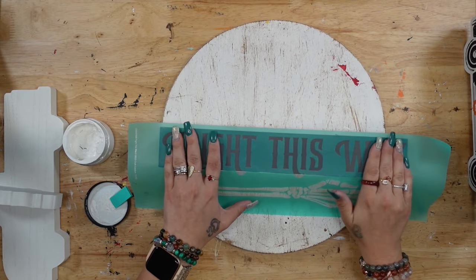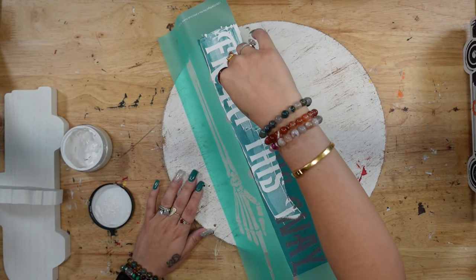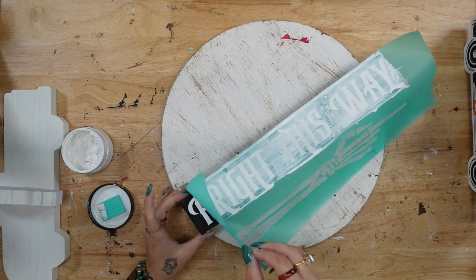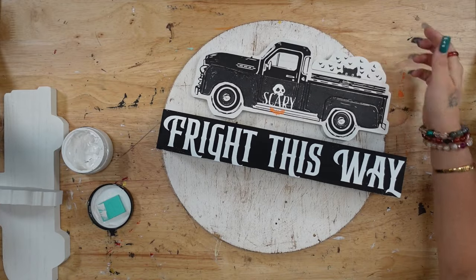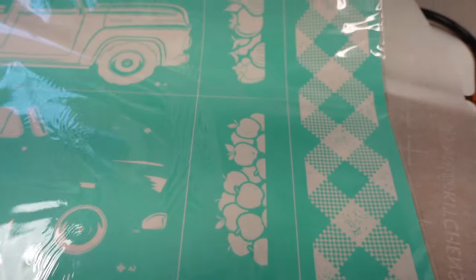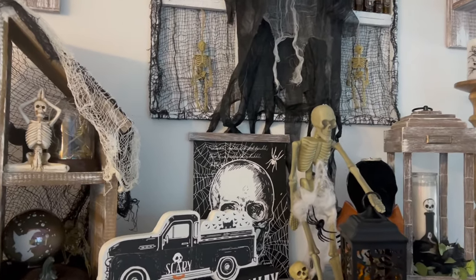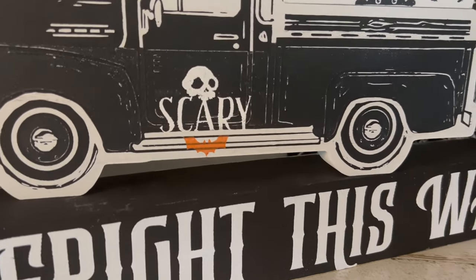Last but not least, I took my 'Fright This Way' transfer and transferred that wording onto the block at the bottom with my white paste. You can customize this with whatever colors and combinations you personally like, but because most of my Halloween decor is traditional black, white, and orange, I stuck with that color scheme. Look how gorgeous this turned out — it matches perfectly with all of my other Halloween decor and I cannot get enough of this little spooky truck.